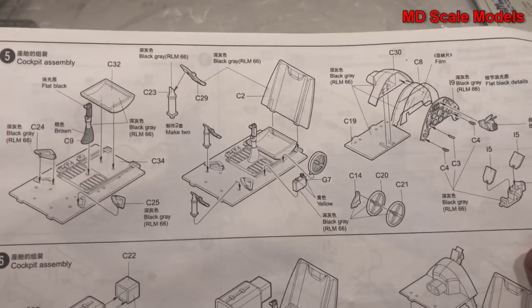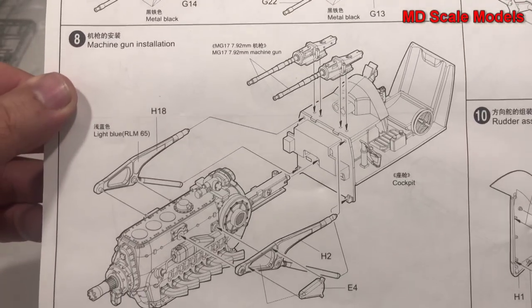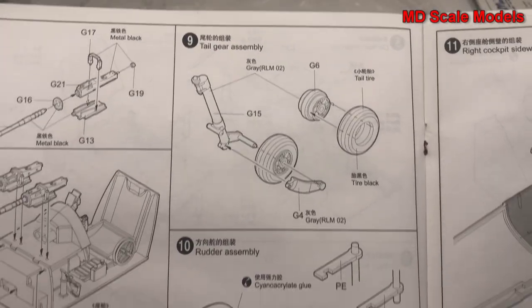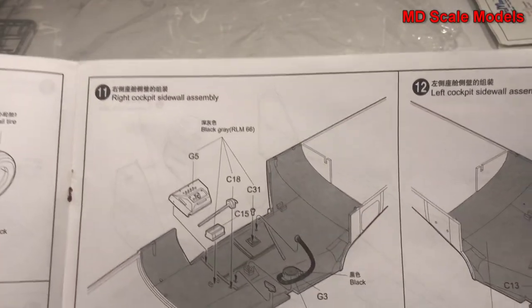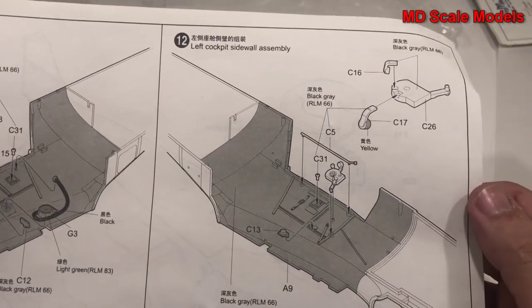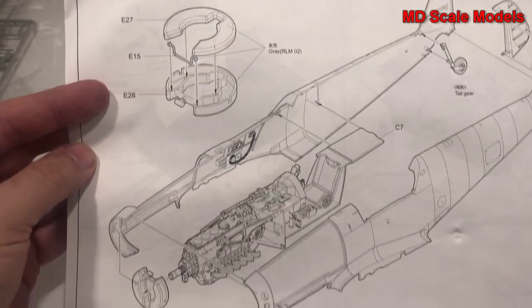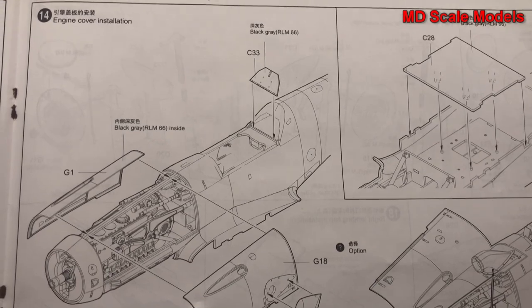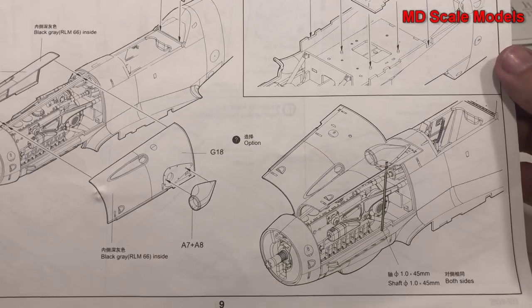Next you build the cockpit, which is then finalized. You put the guns together, and the engine along with its mounts are put into the cockpit. Then you start to build the tail gear and the rudder, using those photo etched parts to allow it to move. You build the side walls of the cockpit, then assemble the fuselage. You can cover the engine up or have it glued open.